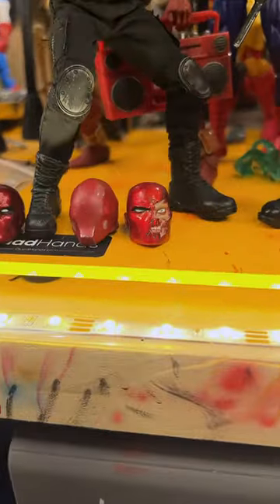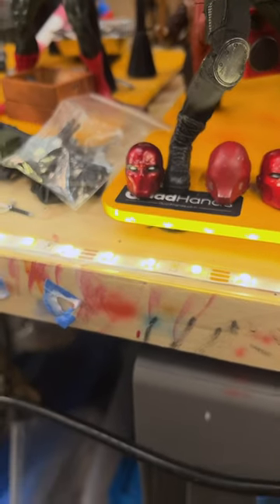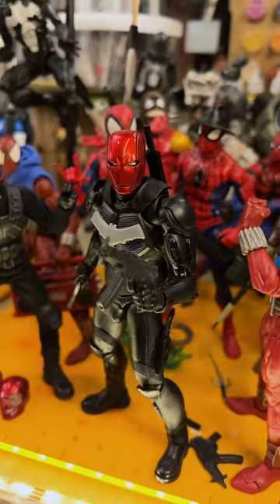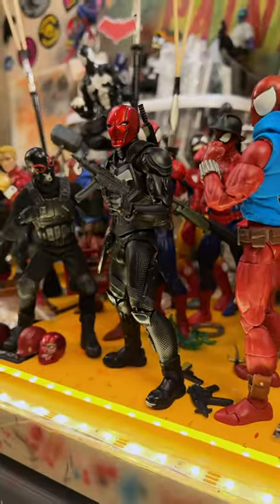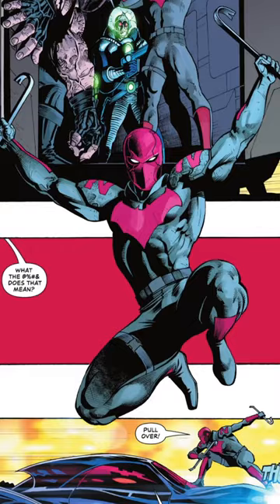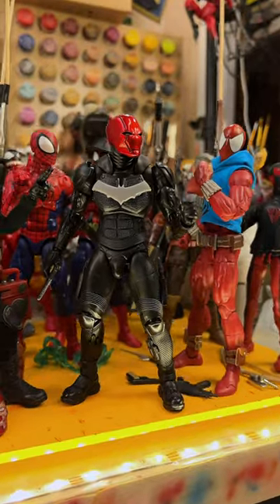Now I do have the deceased version and Arkham Knight and then the three jokers, but overall I think this one's going to work the best as I start to customize him and make him look like a real Red Hood with some tactical gear and of course his jacket.